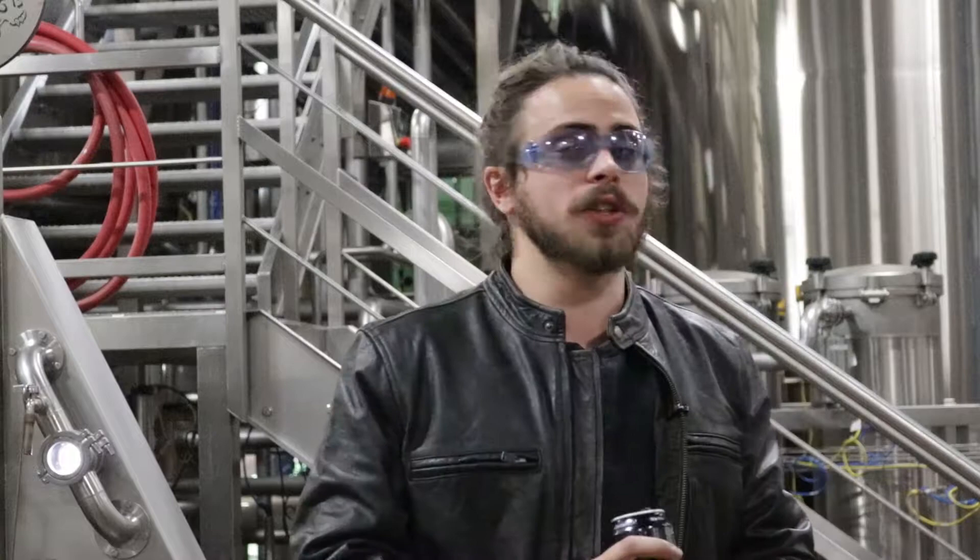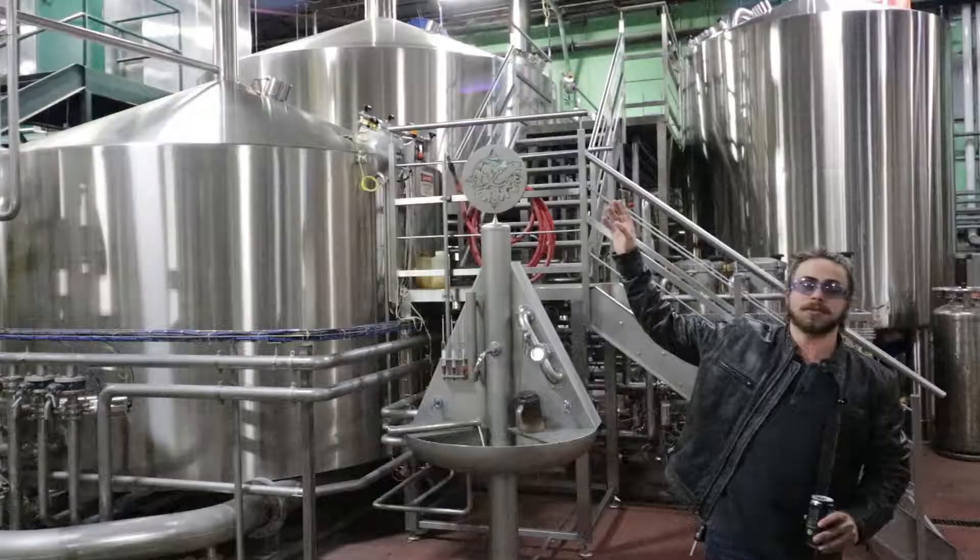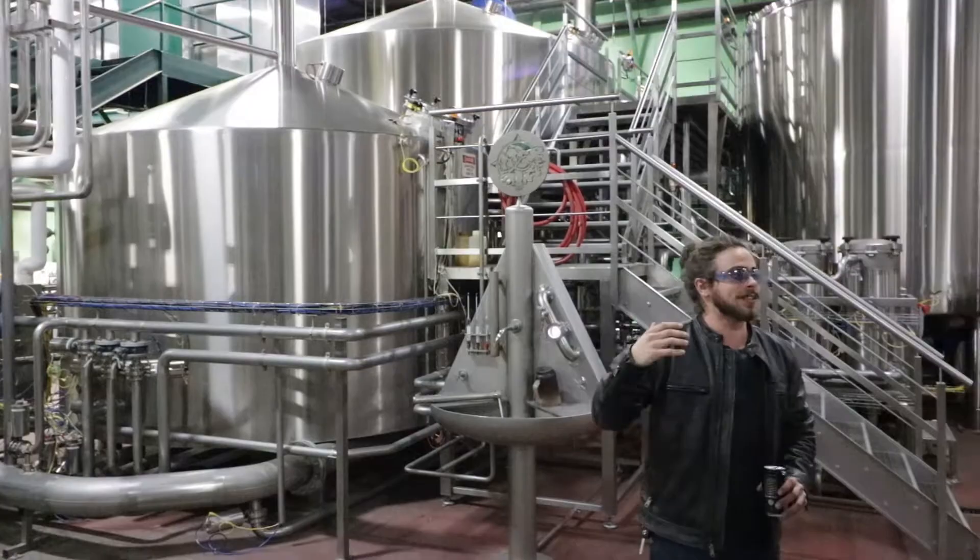This is our brew house behind us. Our brew house consists of all five of these stainless steel vessels as well as that control room up top. The brewers have computers up there that automate our whole brewing process. That helps us eliminate a lot of aspects of human error that might occur if we were just trying to add ingredients by hand.